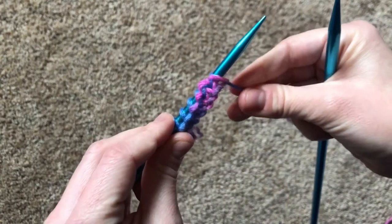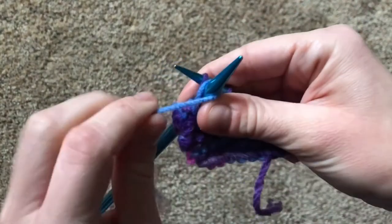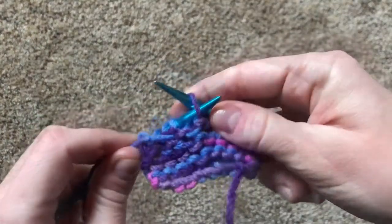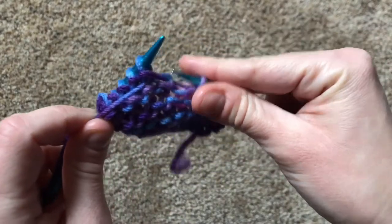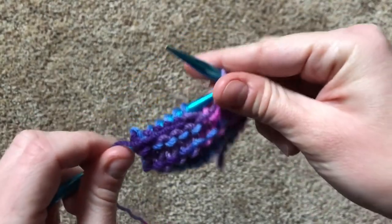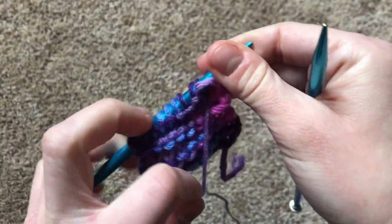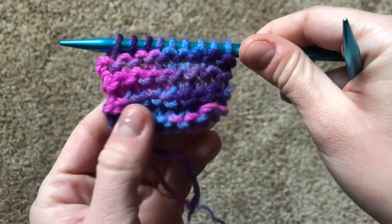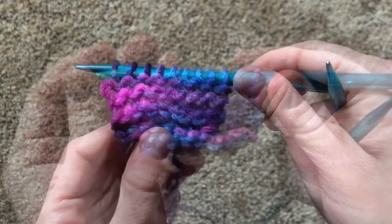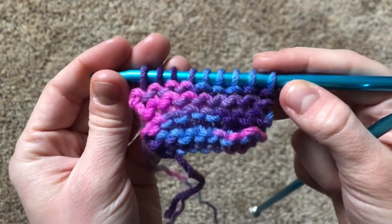Well done making your very first purled row! When you're doing the purl stitch, remember to keep the yarn in front of the needles at all times. You'll notice that the little bump of the stitch lands in the front of the needles instead of at the back, like when you're doing the knit stitch. If you do the purl stitch over and over again, you'll find it looks exactly like the garter stitch — that's because the purl stitch does the same thing as the knit stitch, just on the opposite side of the needle.